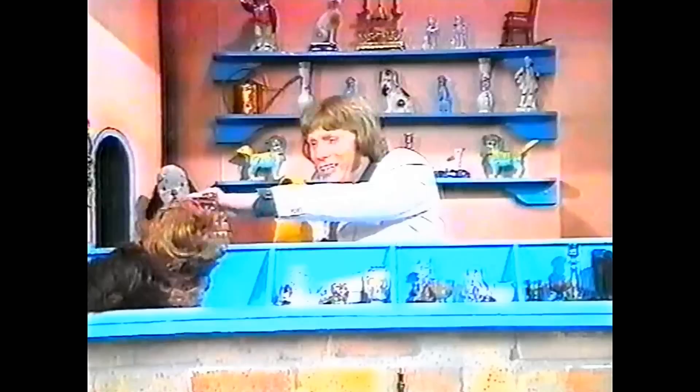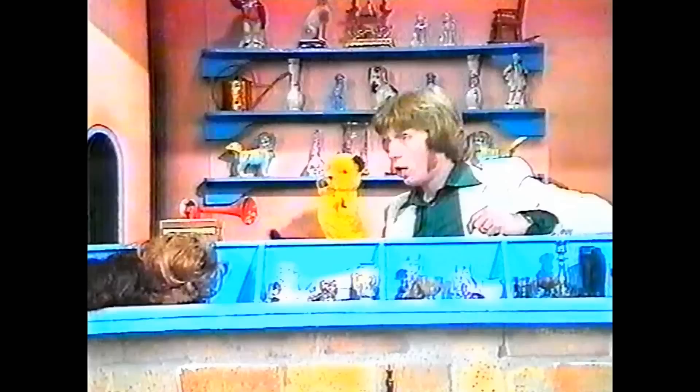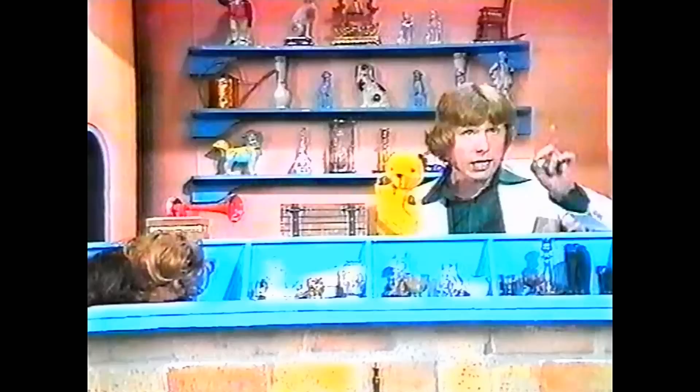Hey Sweep, what on earth do you do in this shop? You make reproduction antique furniture! Oh, well, I don't suppose we could see you working, could we? Now, this will be very interesting because Sweep makes furniture — he makes it new and then he makes it look like an antique. It's a very delicate job, this, and it takes a great deal of skill.